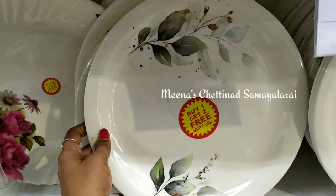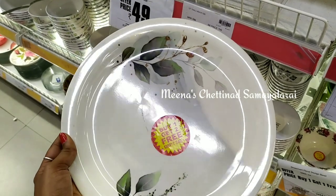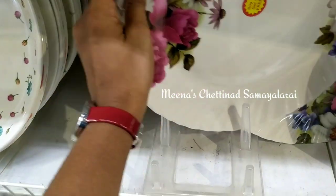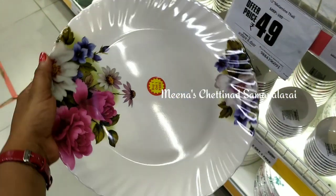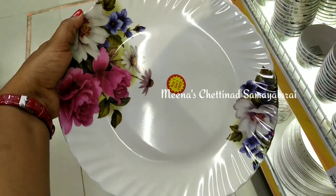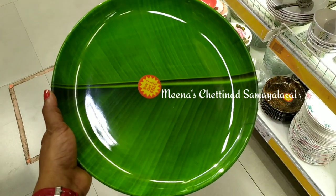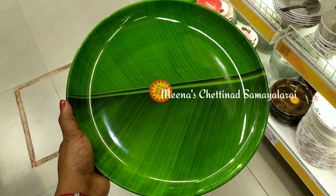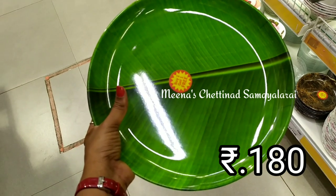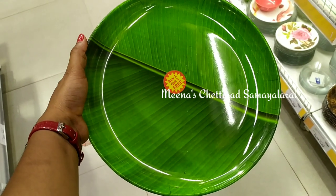This is a melamine plate — there is a buy one get one offer. It is thick and heavy. This is also a ceramic plate. This involves a heat transfer of the melamine design.